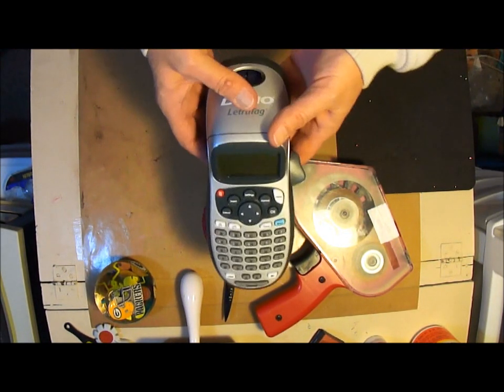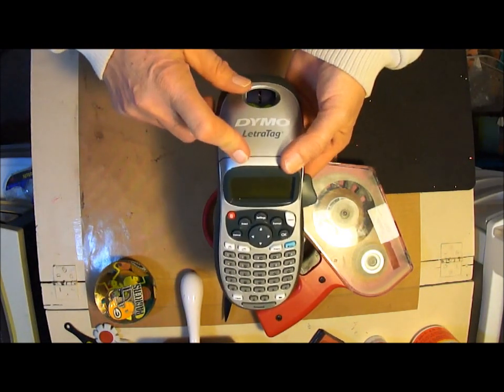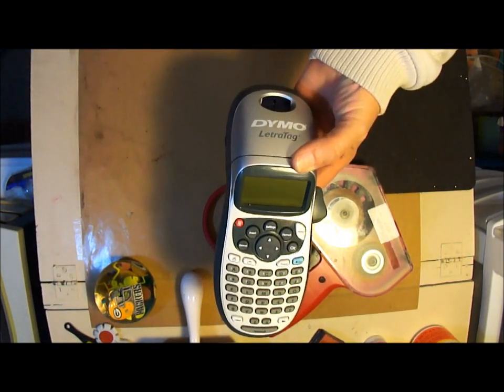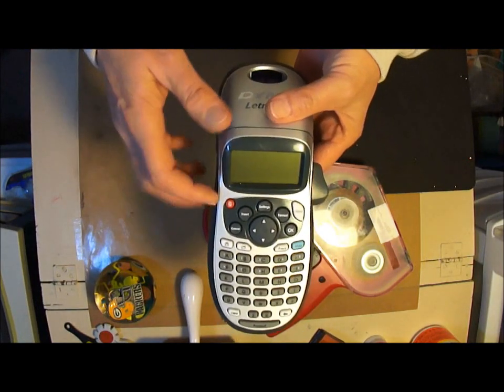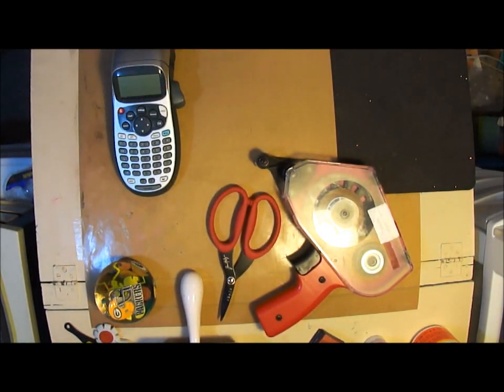Recently when I moved my craft room and reorganized, I got a label maker — gotta love it. I can find everything. I've used it even throughout my house to label things, and I really love the label maker.